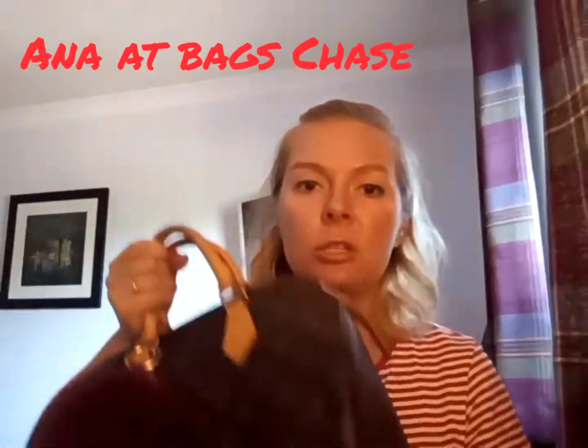The Speedy that I'm going to show you today was bought from Anna at Bagschase. She's got an excellent Instagram, YouTube channel, Facebook, and she does lots of TikToks — she's a very reputable seller. So if you're looking for pre-loved and you're in the UK, she ships worldwide as well.